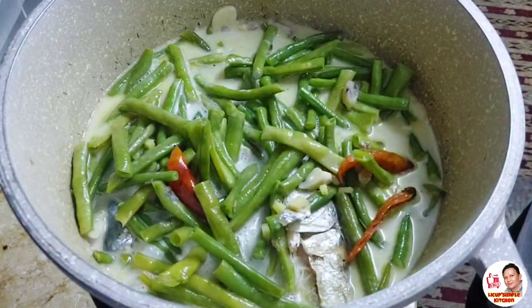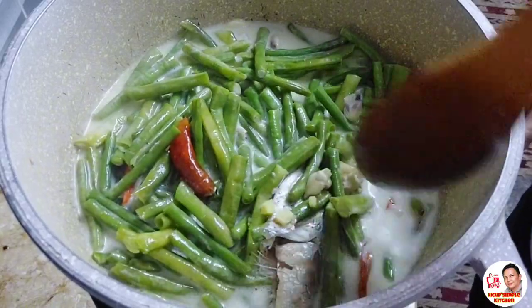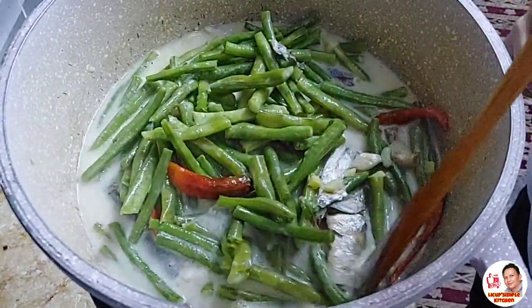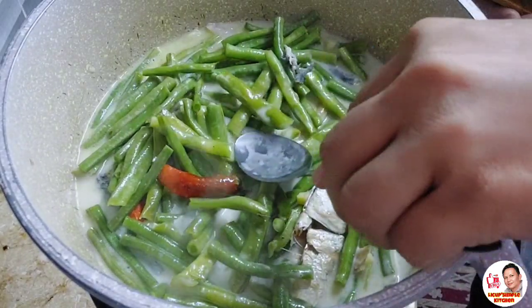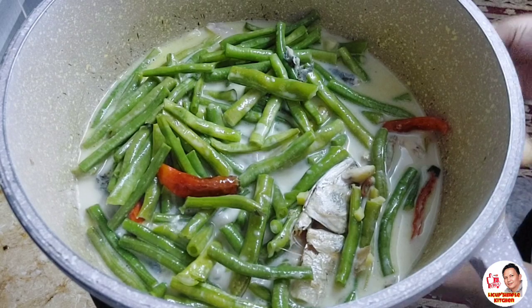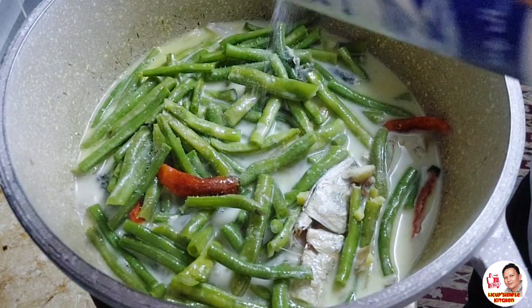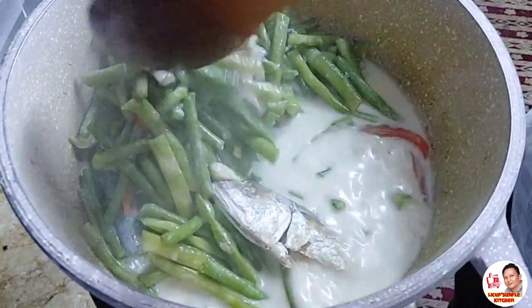I-check natin — ayan na siya, kumukulo na. Ang sarap ng bango niya, yung aroma ng ginger saka ng garlic. Tikman natin ang lasa. Yes, konting asin pa lang.